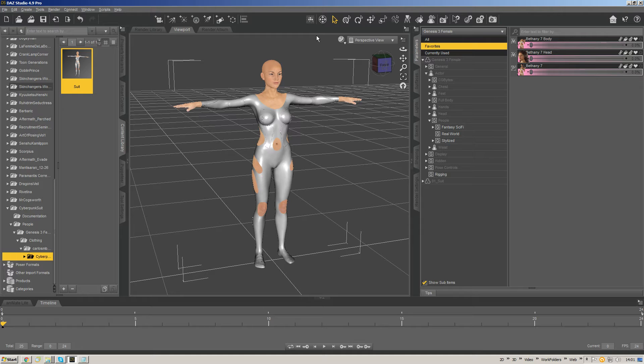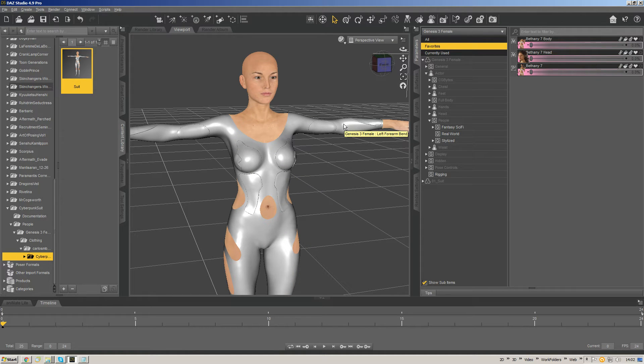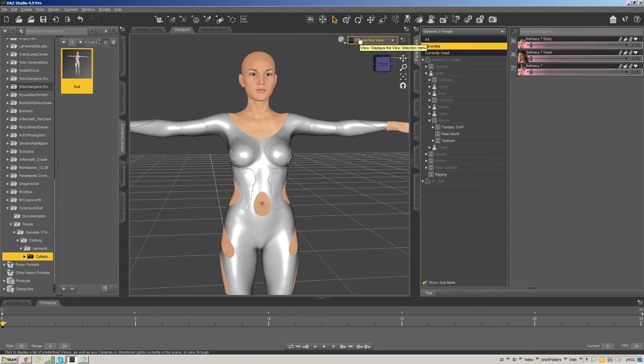I've boiled it down to a series of steps that vary depending on how a character set on the G3 chassis is set up. Here I'm working with an outfit from Carlos M. Bernal, a new artist bringing stuff to CGbytes — a super cool guy attending seminars. He's let me use his outfit as a test subject. I'm going to take this sci-fi style bodysuit placed on the G3 female and use the Bethany shape as my example.